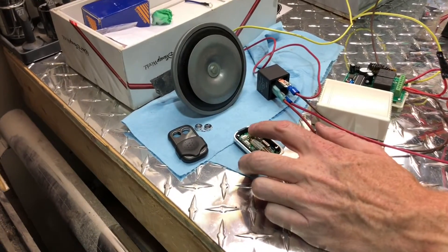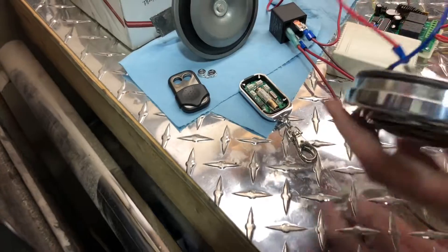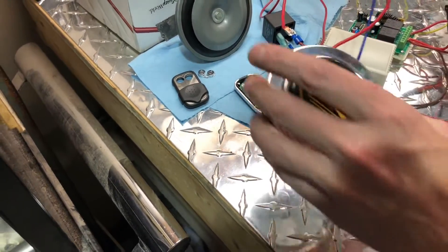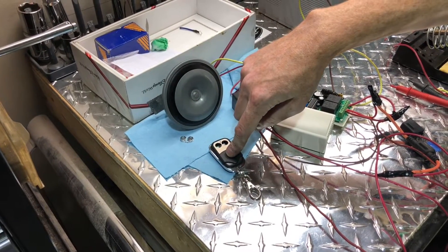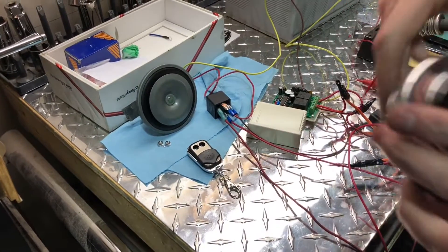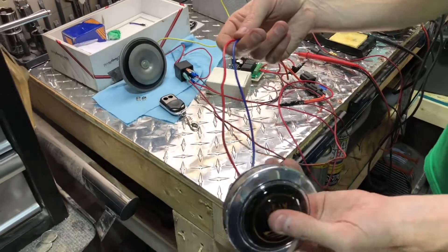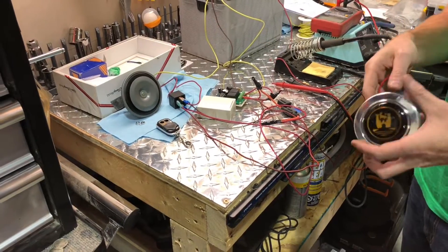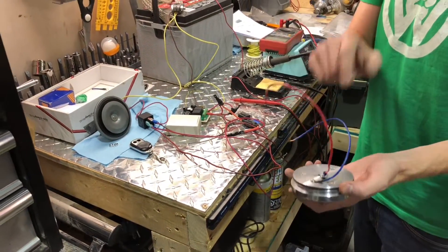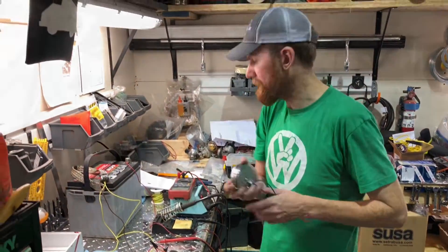I'm going to take off this switch, solder these two leads to it, put the cap back on, and then with double-sided tape this will fit right in my hub. When I touch this — it's a momentary switch — it closes that switch and will beep our horn. So if you do upgrade your steering wheel, it actually makes this process a lot simpler.